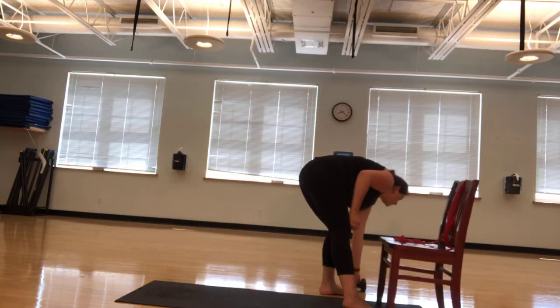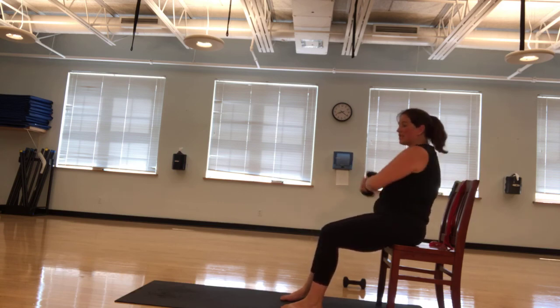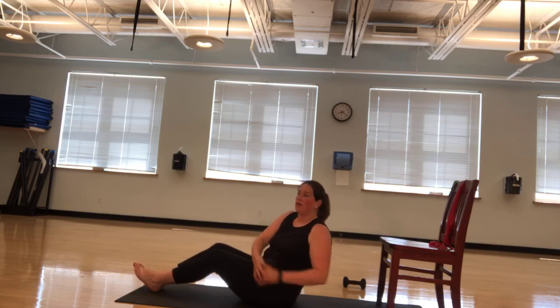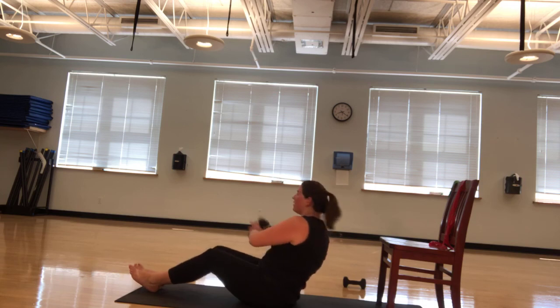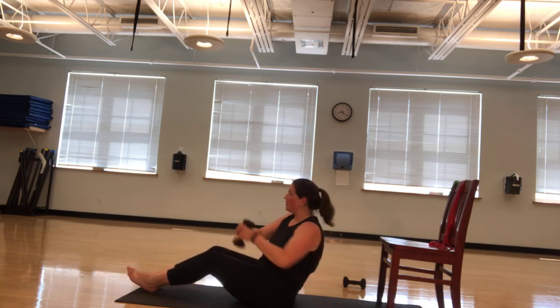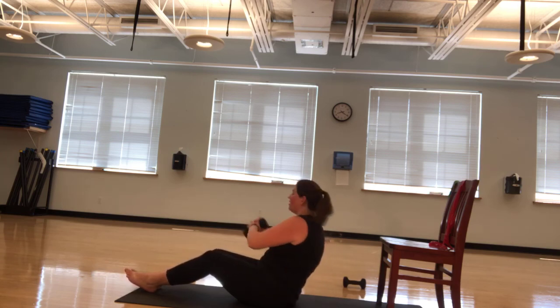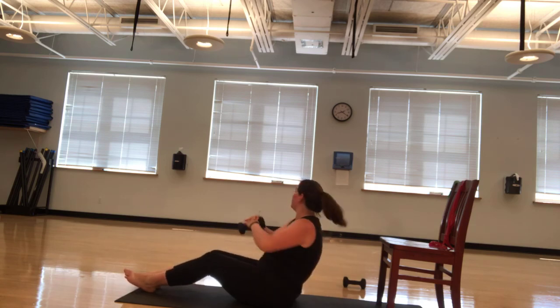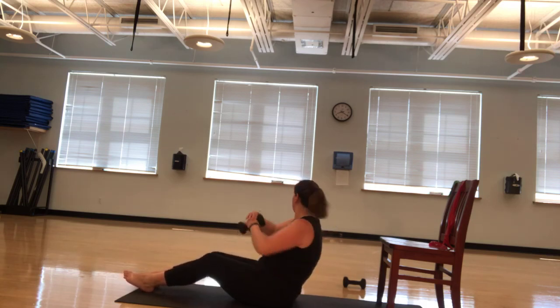Next we're taking that dumbbell side to side. If you could do that, we're going to go side to side. Take a seat. You're going to go 30 reps, 15 each side. If you want it a little bit tougher, you're going down to the ground. If you're on the ground, your abs are engaged. We're going 30. Three, four, five, six, seven, eight, nine, ten, eleven, twelve. Pull those abs in. Fifteen, sixteen — halfway there. Seventeen, eighteen, nineteen, twenty, twenty-one, twenty-two. Almost there. Twenty-three, twenty-four, twenty-five, twenty-six, twenty-seven, twenty-eight, twenty-nine, thirty. Excellent.